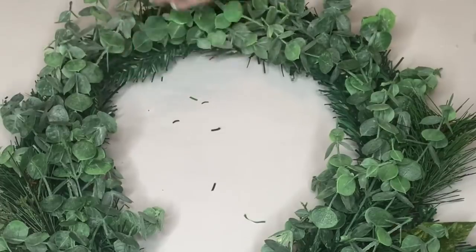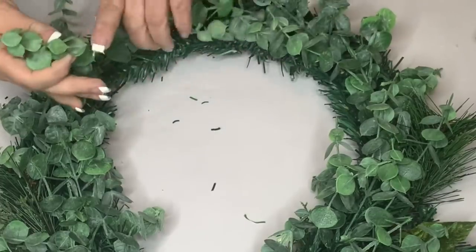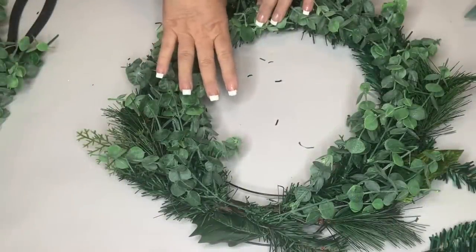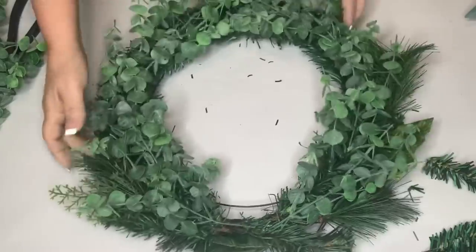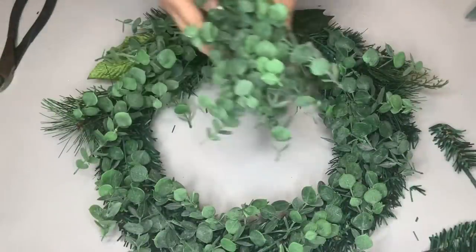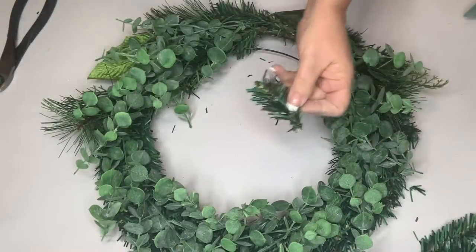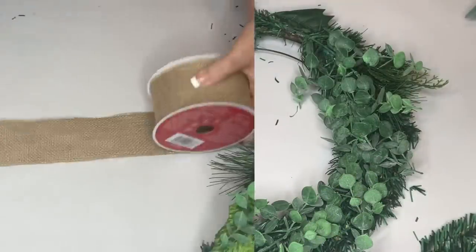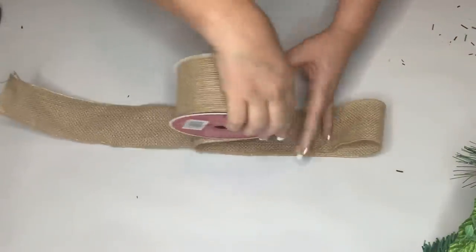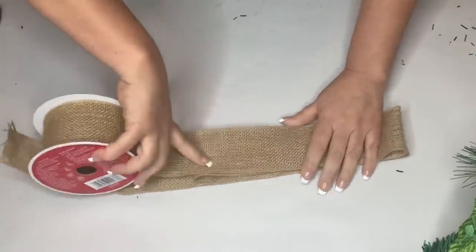As most of you probably know, the advent wreath has a lot of symbolic meaning. The circle itself represents God's unending love — because it's without beginning or end, that's why it's in the shape of a circle. I'm going to set those little pieces aside and then make the bow for the front.